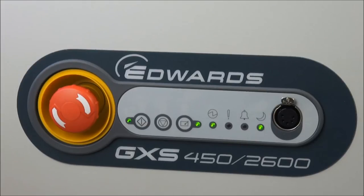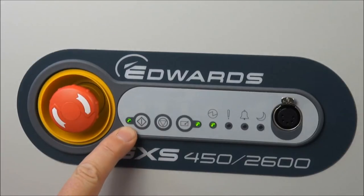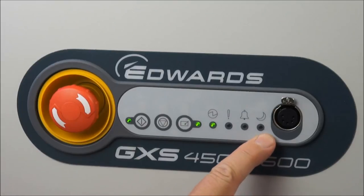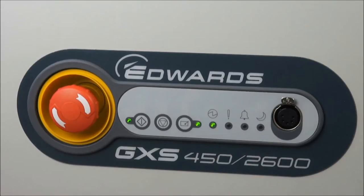During the warming-up phase, the dry pump is rotating at full speed — 110 Hz — but the booster would normally rotate at the AUC speed of 20 Hz. Once it reaches the warm-up temperature, the running LED is constantly on, the green mode AUC LED is now off, and the booster accelerates to full speed.